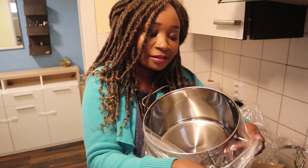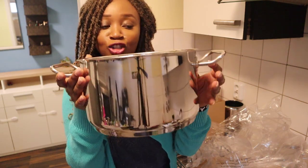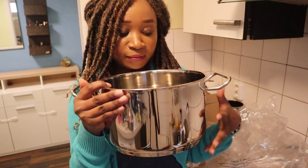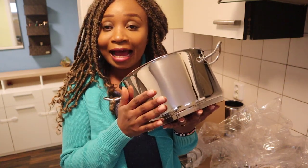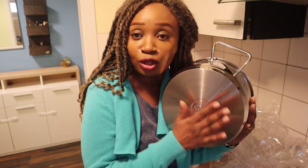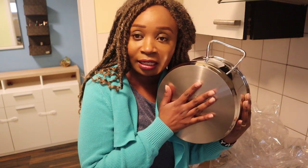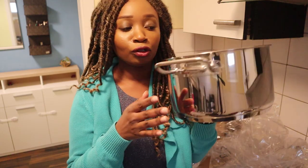And here comes the master of them all — this is the biggest pot I got. It's very big. It holds up to 5 liters. This stainless steel does not rust, and the bottom of this cookware has a very special material that works with all cookers. It's inductive — it has an inductive bottom. This is the one I'll be cooking with when my Kenyan people come to visit.